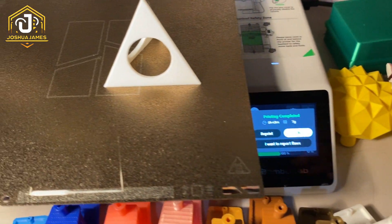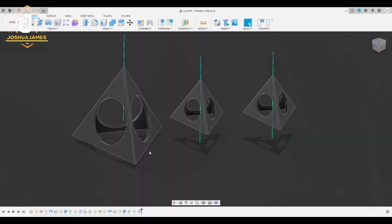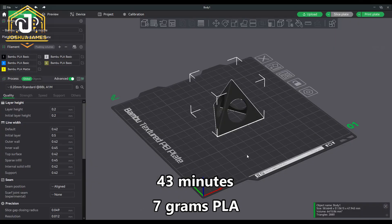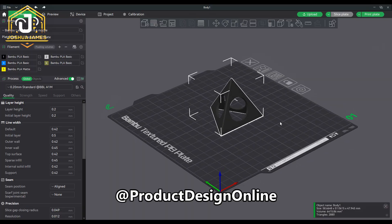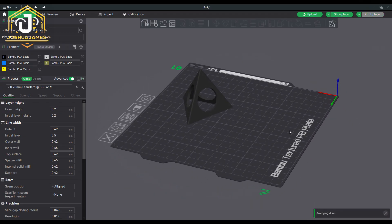Today we are 3D printing a painter's cube. This print was super cool because it's one of the first designs we've made ourselves in Fusion 360. It was a super quick print, taking only 43 minutes and using 7 grams of PLA. A huge shout out to Product Design Online — thank you for your awesome Fusion tutorials.